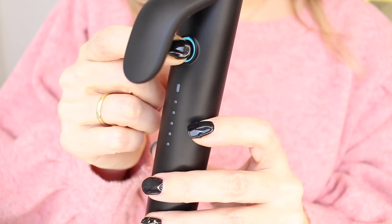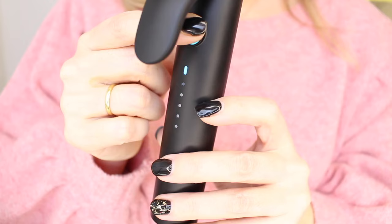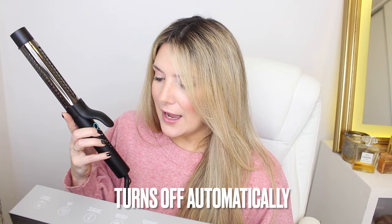It says it will heat up in 50 seconds. Out of five levels, I think I'm going to go with four. It's pretty warm already — of course I'm doing this with the glove. I think all heat tools should have this, but this one turns off automatically after 60 minutes, so if you forget it, it minimizes the risks of having a curling wand potentially burn down your building. I love that it has a really tiny stand right here that you can use to put it on your desk.